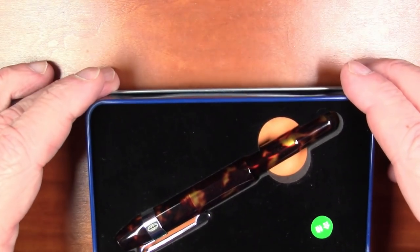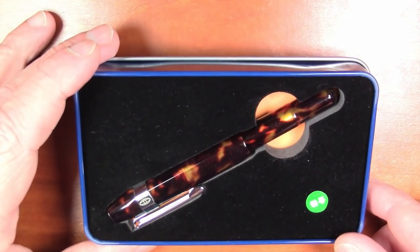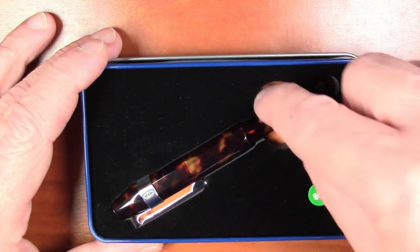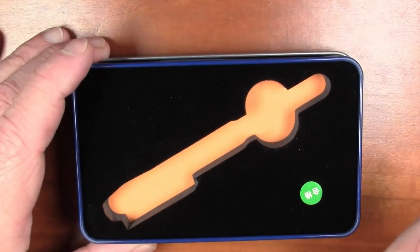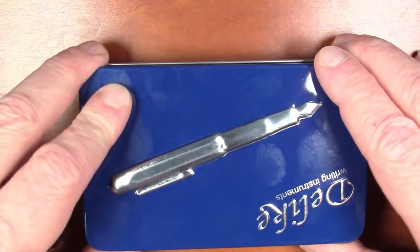The resemblance to Kaweco products does not end here, as we will see. We open this up, the lid comes right off, and what we have here is the pen embedded in foam — a really, really nice tortoise shell acrylic material with a clip. That's the packaging — beautiful, really nice packaging for this pen.